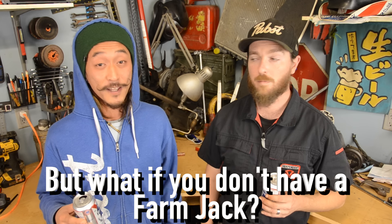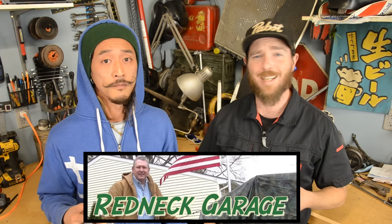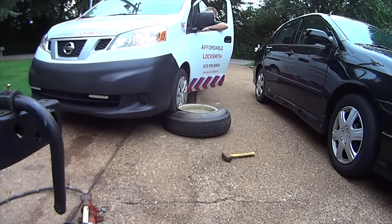That's awesome! But what if you don't have a high-lift jack? Our buddy Dave from the Redneck Garage has a video where he does the same thing but by running over the tire with another car. Video in the description.